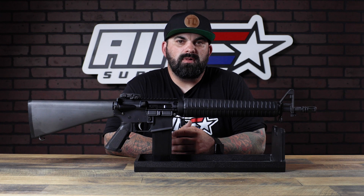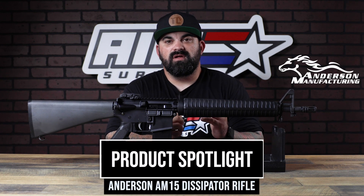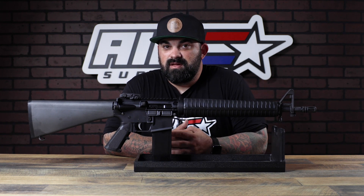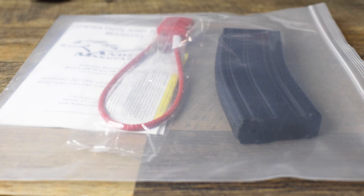What's up guys, James from Amster Plus back with a new product spotlight. Today I have this super cool Anderson AM15 Dissipator, aka the Dissy — very cool retro look with some modern features. Let's check this one out.